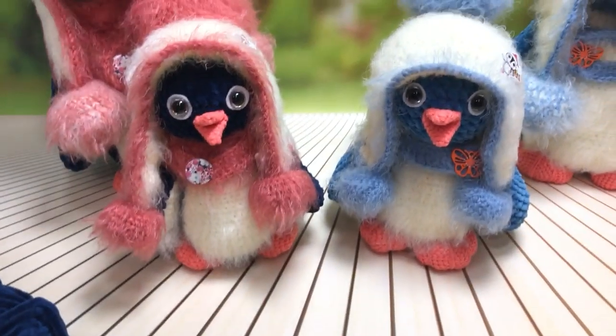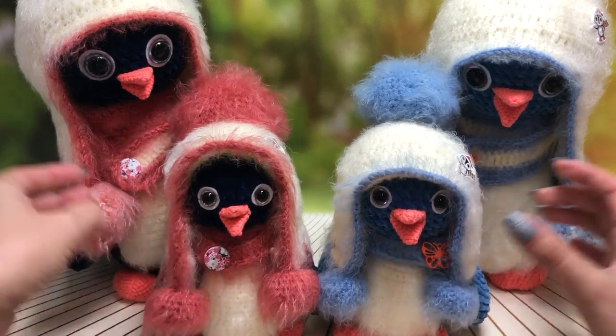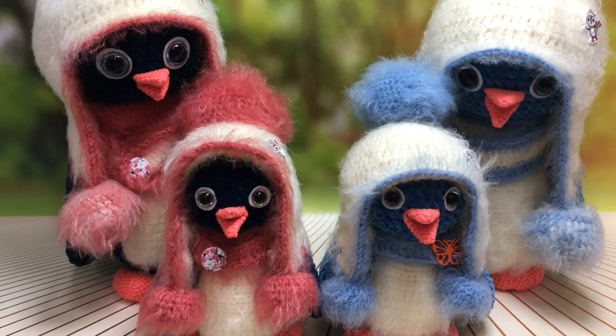Это всё, что касается материалов и самого мастер-класса. Такие сказочные герои, такие друзяшки у меня получились! Я ими очень довольна, они очень крутые, классные и издалека бросаются в глаза. Надеюсь, что они вам понравились и вы захотите связать себе таких милых сказочных персонажей. Пожалуйста, пишите мне в Instagram или на электронную почту — ссылочки оставляю внизу под этим видео. Всем большое спасибо за внимание! Если видео понравилось — ставьте лайк, подписывайтесь на канал. Пока-пока!